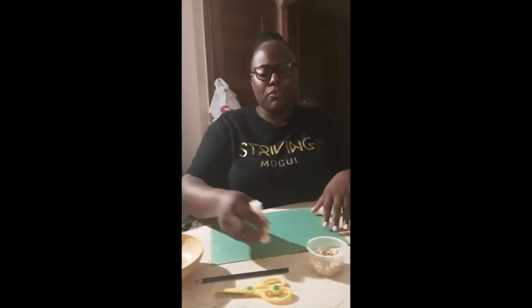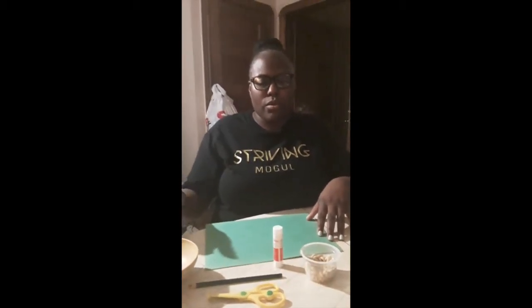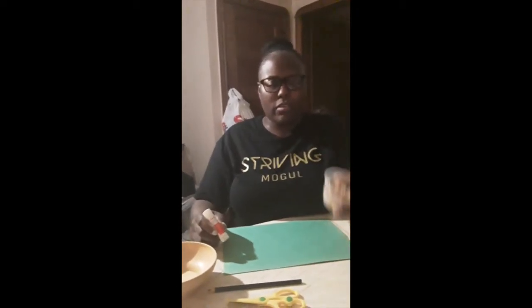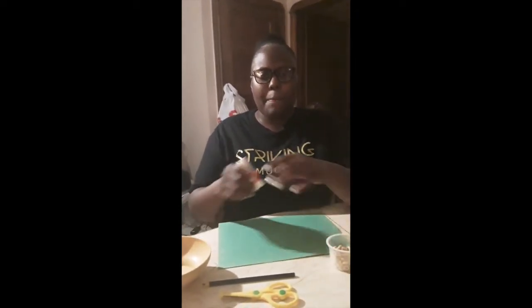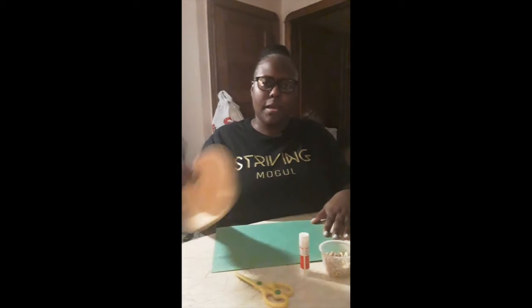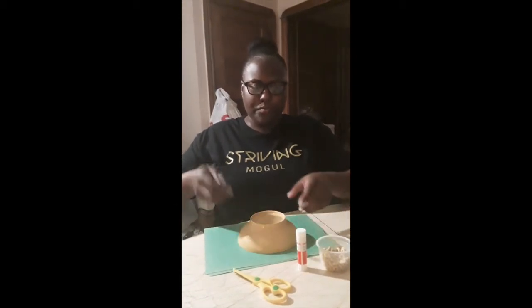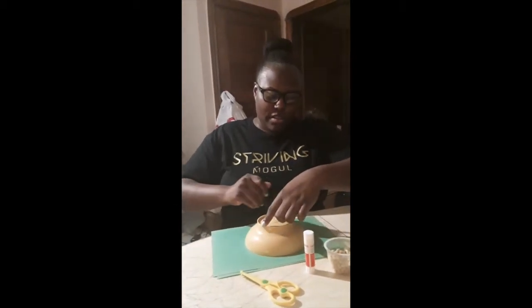Hi, so today I'm going to show you how to make your Cheerios octopus. I have in the applesauce container a handful of Cheerios, my glue stick, a pencil for tracing, scissors, and a bowl. The first thing I'm going to do is take my bowl and turn it upside down on my sheet of paper and trace it.